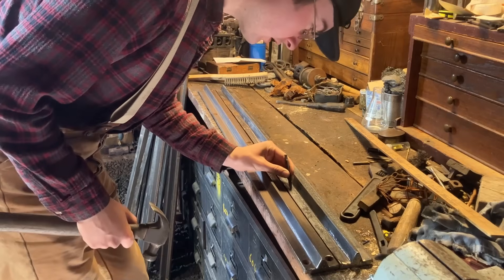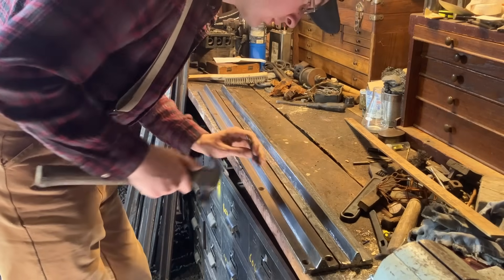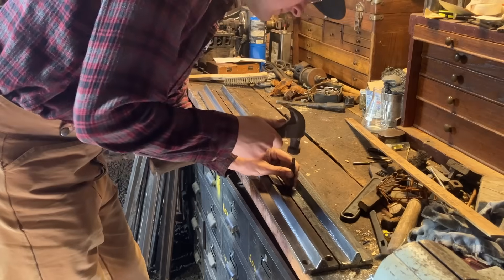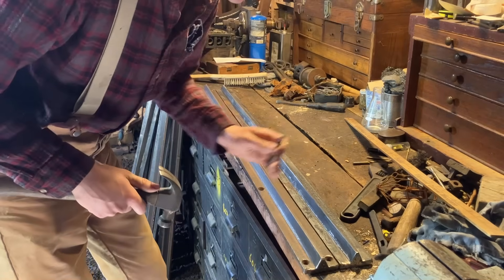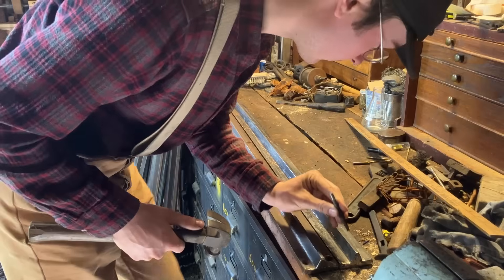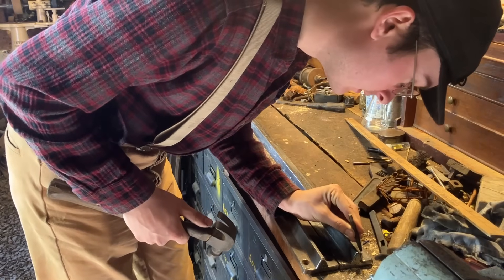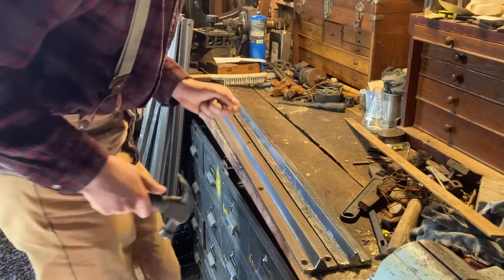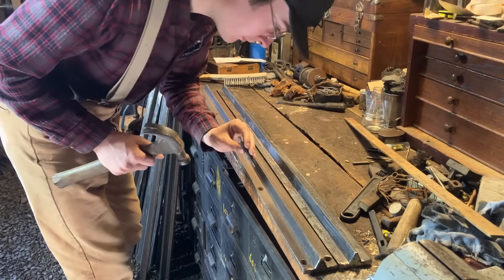I'm really going to just eyeball it about halfway between the edge and where the rail starts, and I'll be biased a little bit to the edge, because if I go too close to the rail then my countersink bit will rub against the angle face before it gets to full depth.